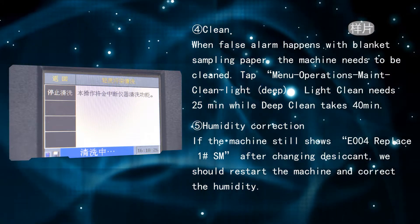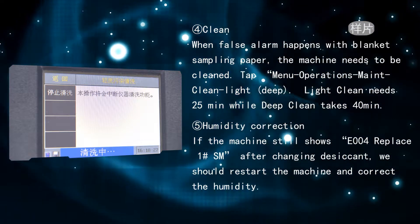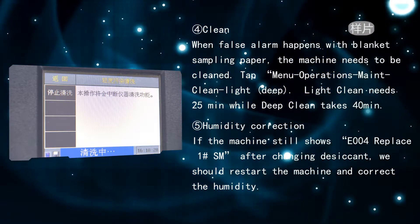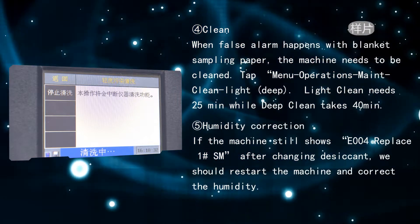Humidity correction: if the machine still shows E004 replace 1 number SM after changing the desiccant, restart the machine and correct the humidity.